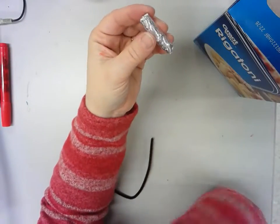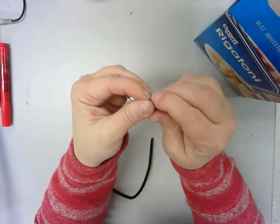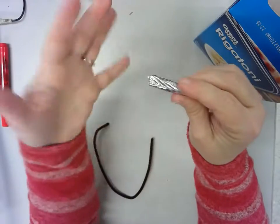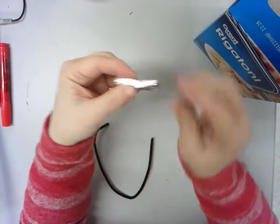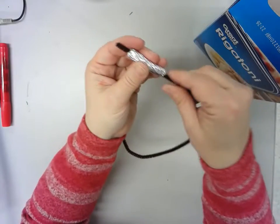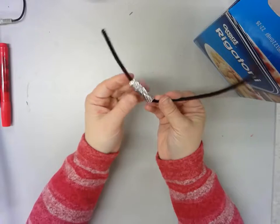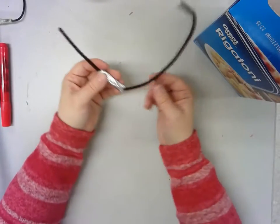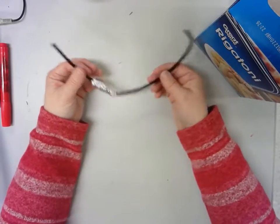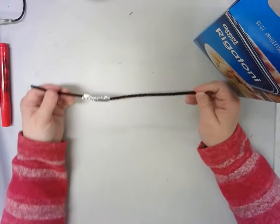If you have a glue stick and you want to put a little bit of glue on the end, you can do that. Once you've done that, you're just going to put your pipe cleaner right through there, so it's going to be like a bead, if you will. Then you're going to do it again and again and again, and put them all on this pipe cleaner so we know whose is whose and they don't roll off and don't get lost.